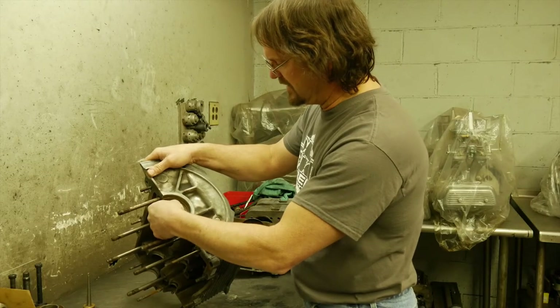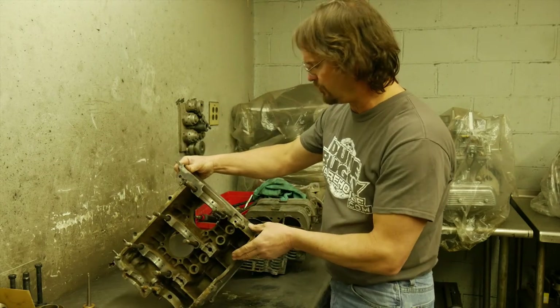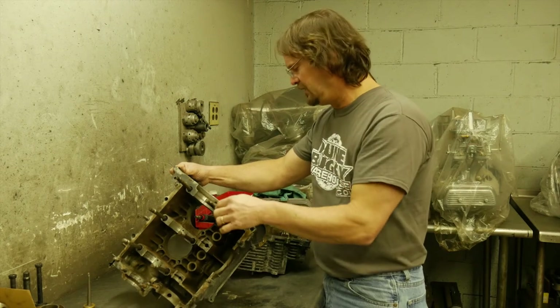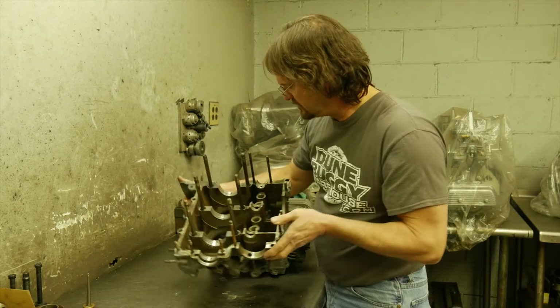One of the things we're going to look at too is the thrust — which is this surface that holds the thrust of the main bearing. On this particular engine, visually it looks really good. We'll measure that also in a minute just to make sure, but it does look good.